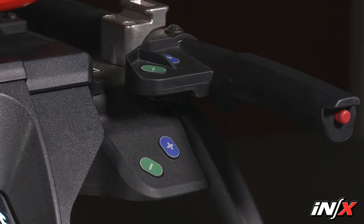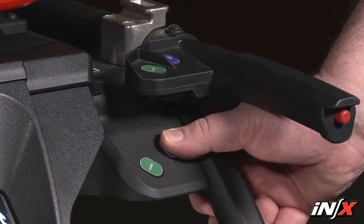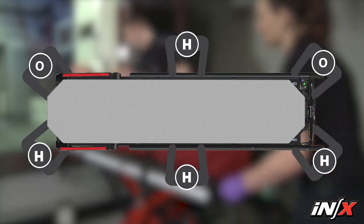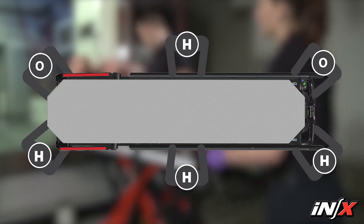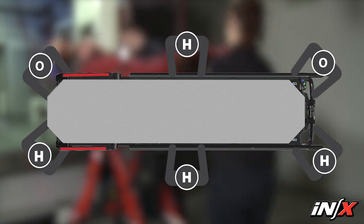Press the plus extend button and tell the loading end operator and helpers to help raise the NX. Allow the NX to lift the load. The operators and helpers need to provide lift assistance only for the portion of the load that exceeds the standard load capacity. Together, raise the NX to the desired height, then hold the NX at that position.